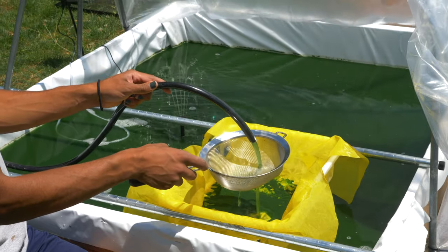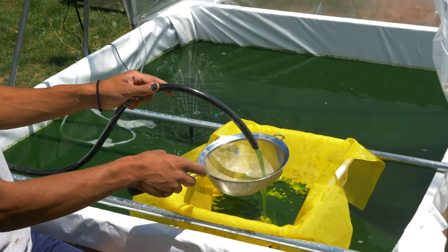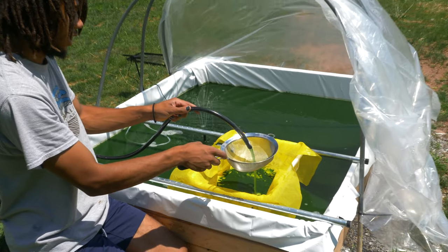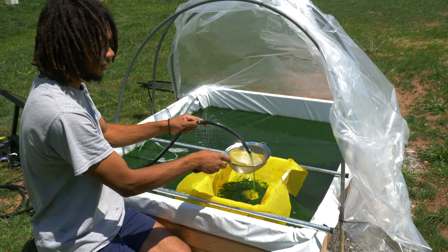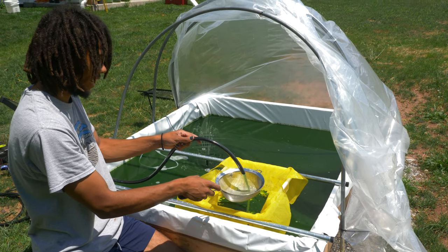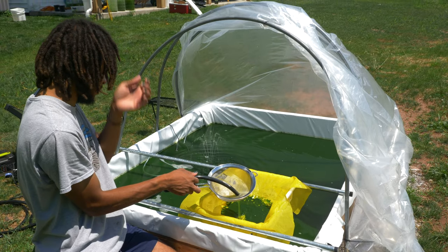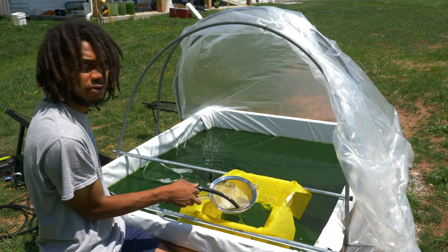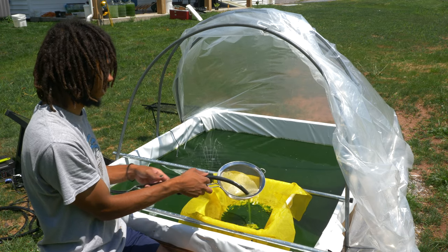The water that drains out from this spirulina filtering situation goes right back into the pond, so we're saving a lot of water. Because we have a cover on, we're not getting too much loss from evaporation. This is one of the least water-intensive forms of agriculture — we're recycling most of the water and barely ever have to top it off. Any topping off is mostly due to evaporation and the small amount of water the spirulina takes out with it.